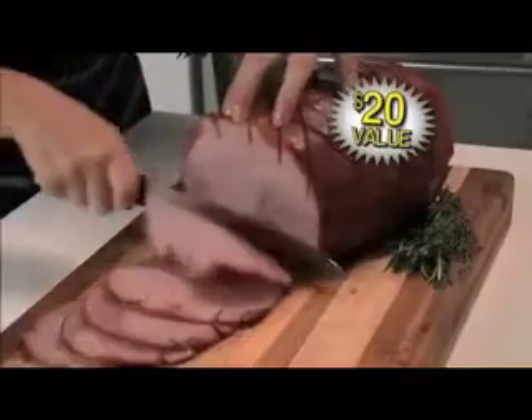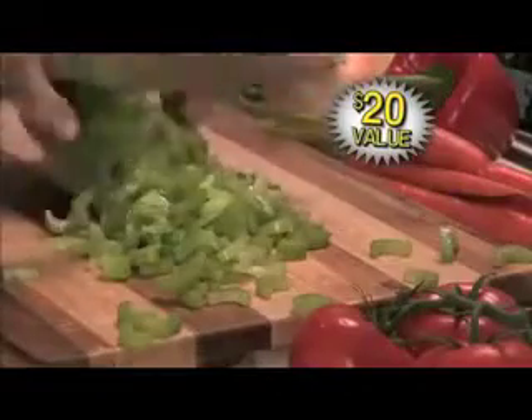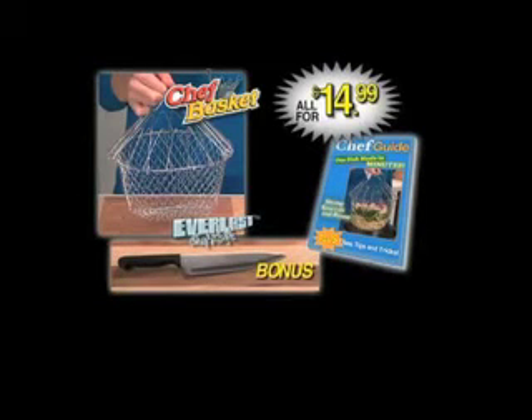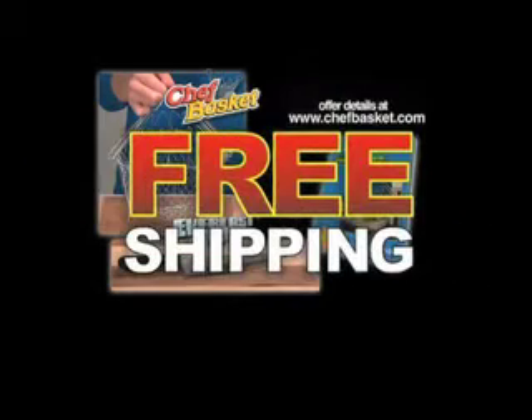We got meat, ham, with peppers — $20 value, we're cutting like $5 out of here, and we're including a knife and a book for $15. What else could you ask for? Free shipping! It's free shipping.